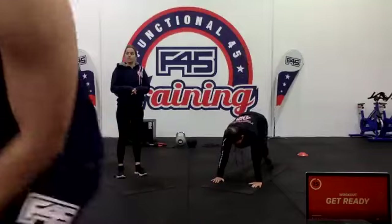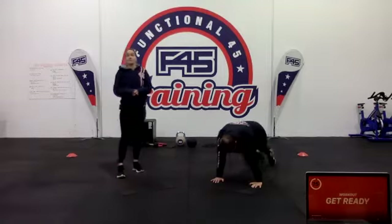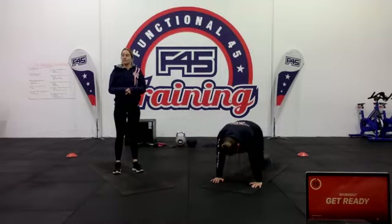First up, we're dropping down for mountain climbers in that strong push-up position, just taking those knees in towards the chest. Pretty simple — fast or slow, whichever you'd rather. Try and get that squeeze on the abs.